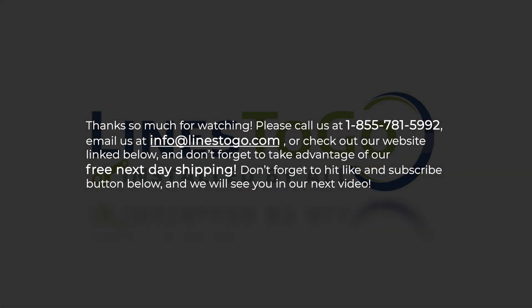Thanks so much for watching. Please call us at 1-855-781-5992, email us at info@linestogo.com, or check out our website linked below. Don't forget to take advantage of our free next day shipping. Don't forget to hit the like and subscribe button below, and we will see you in our next video.